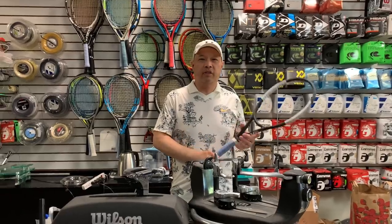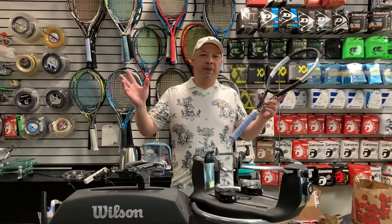Welcome to Tennis Spin, where we put our spin on your tennis. A bunch of people wanted me to string again. I didn't think this video or this channel would be about me stringing — that was not my intention — but since people want me to string, I'm going to do it.